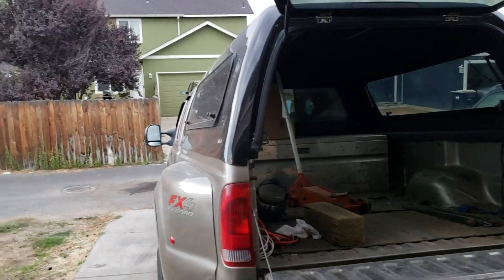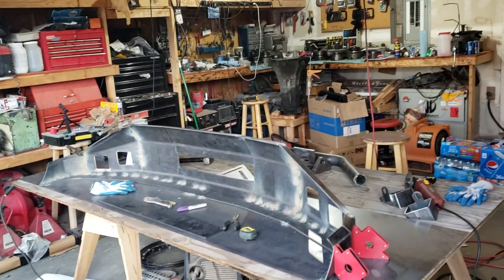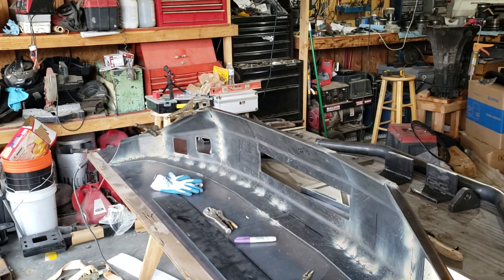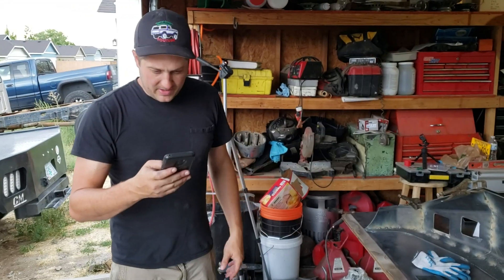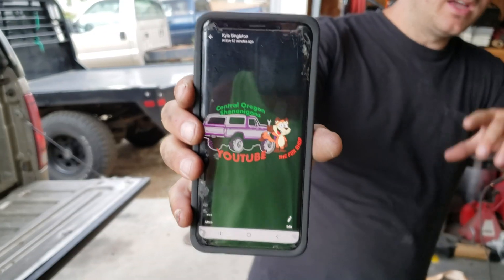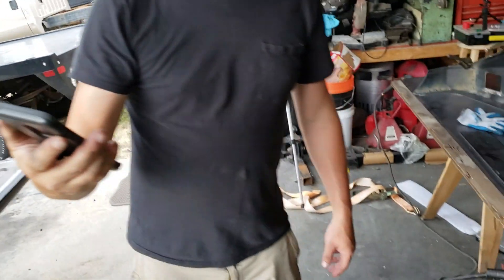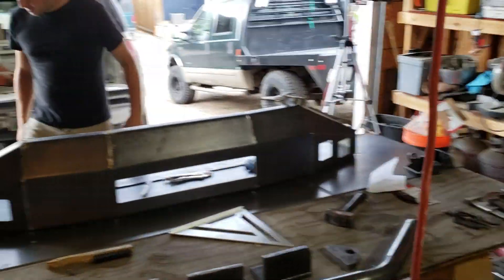I thought I'd mention our new channel collaboration stickers. We have new stickers and shirts and everything out — limited time — it has both of our channel logos on it. We're not gonna offer them very long, they're really pretty cool. James might have one here — it has a white background and it's die cut all around, so it's not square, it follows the shape of the logos. You can find those in the description of our last couple of videos.